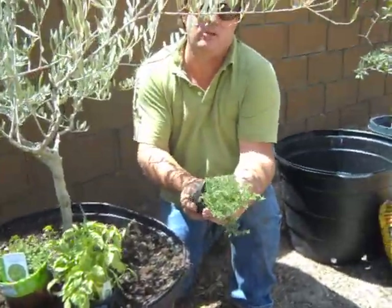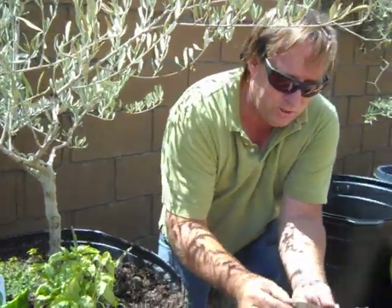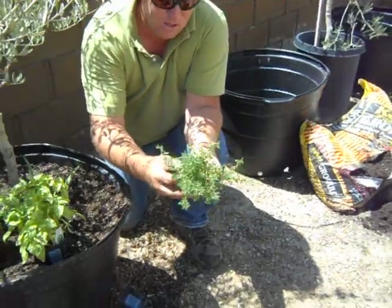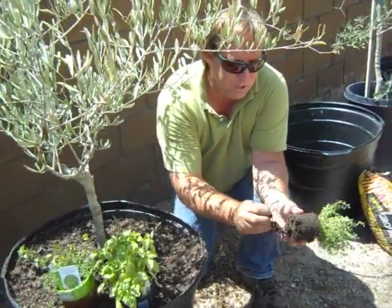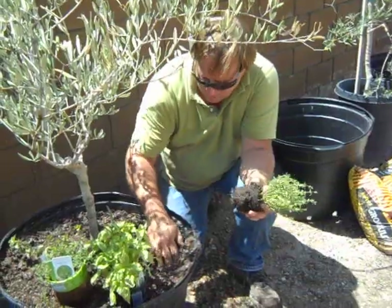Then I've got some English thyme. Not a lot of white roots here — this is probably not the healthiest plant. Most of them have been killed off because of the high heat, sitting in the full sun at the Home Depot. We're going to pinch a lot of this off and watch it. It'll quickly regrow new roots in this nice comfortable planting mix.